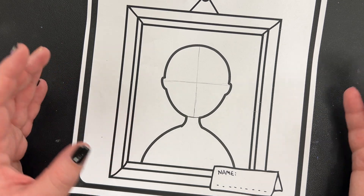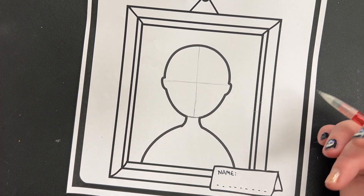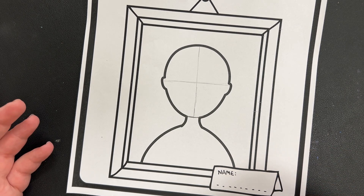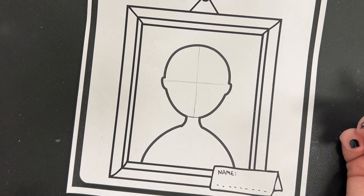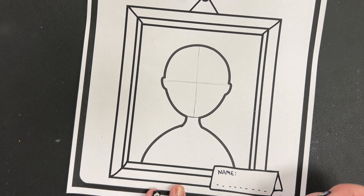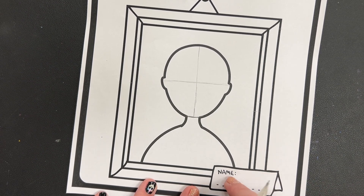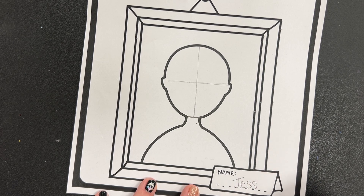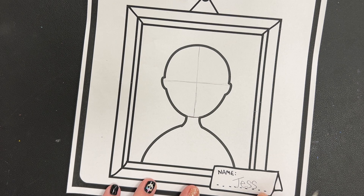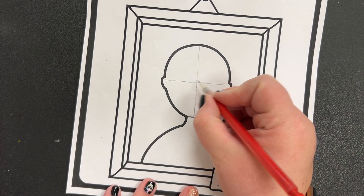Before you begin your actual drawing, think of the person you're going to draw. If you have a picture, you can use it. If you don't have a picture, just draw from your imagination — because that's what artists do. I'm going to draw my best friend, and her name is Jess. I'm going to write 'Jess' right there because this is who I'm drawing. Then I'm going to start by drawing her eyes.